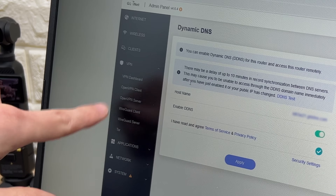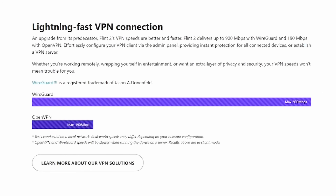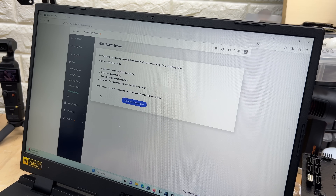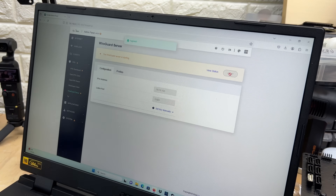Now it's time to actually set up the VPN. You can see we have two main options: OpenVPN and WireGuard. The Flint 2 works out of the box with both, but it delivers up to 900 megabits per second with WireGuard, so let's go with that. If we head over to WireGuard server — because this router is going to be our server and the portable one is going to be our client — to enable our VPN, all we have to do is press Start, and just like that, our WireGuard VPN server is active.